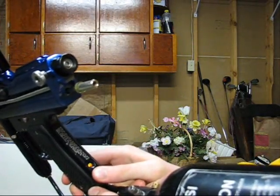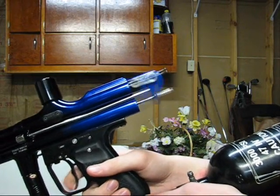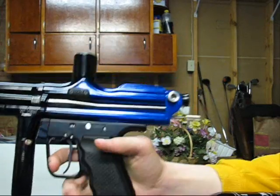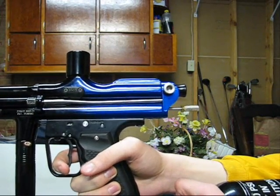Now when you turn the eyes off, it shoots like it should. It'll actually shoot paint like this, but it's shooting at incredibly low velocities — it was shooting like it looked like in about the mid-100s.